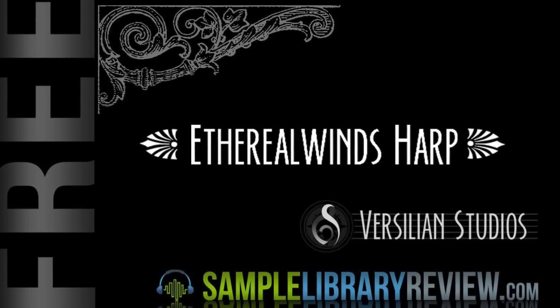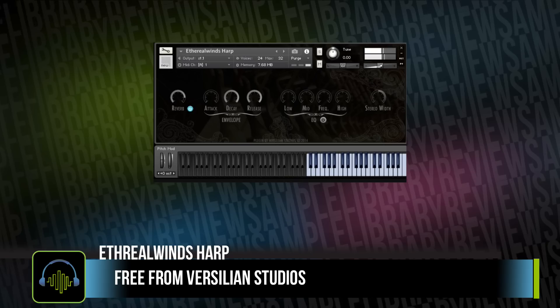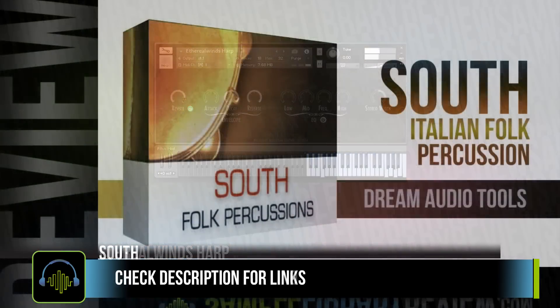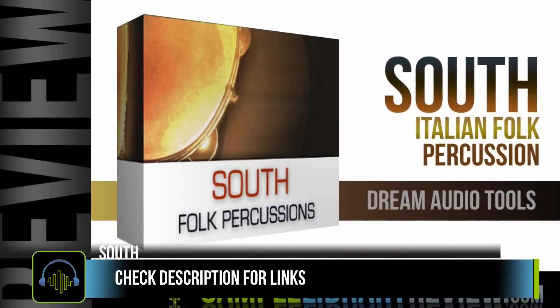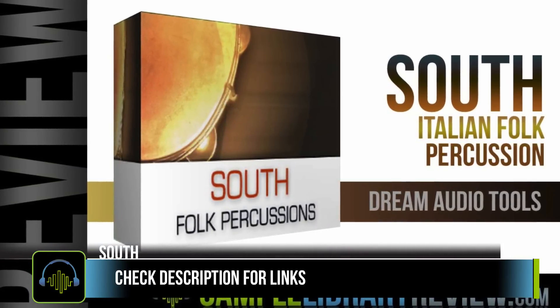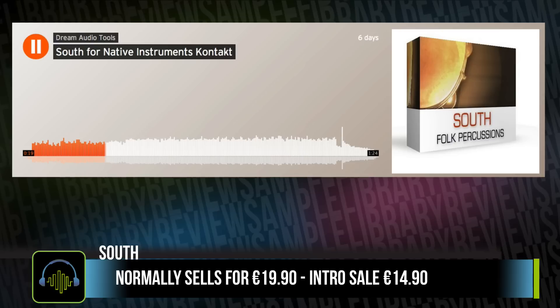I also had a chance to check out Ethereal Winds Harp, a free instrument from Versillian Studios — follow the link in the description below to download it for free. Also be sure to check out the review of South, Italian folk percussion from Dream Audio Tools. I didn't think I could get so excited about a sample library made up of just three tambourines. It's got a special intro price of €14.90 for a limited time.